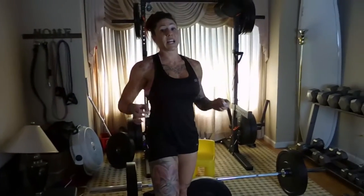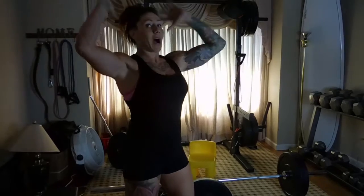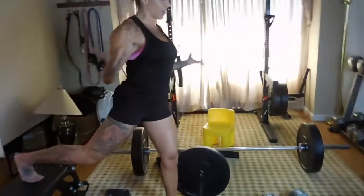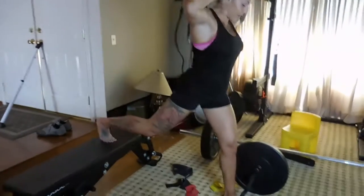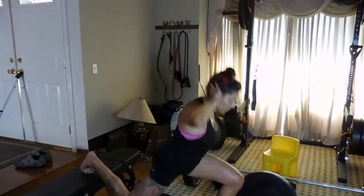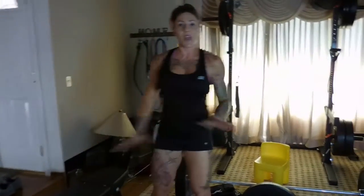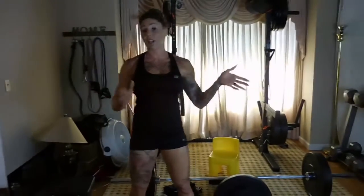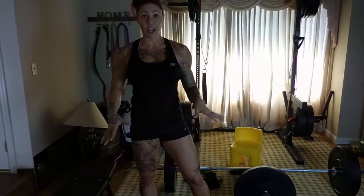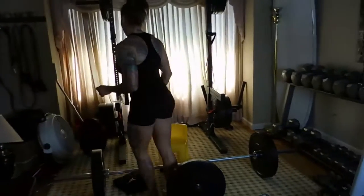My last thing is a plyo — no dumbbells, go back to this leg. I do a little hop, just to get dynamic at the end of the set. Everything stays right leg, left leg — run through the circuit three to four times on each side. That is circuit number one.